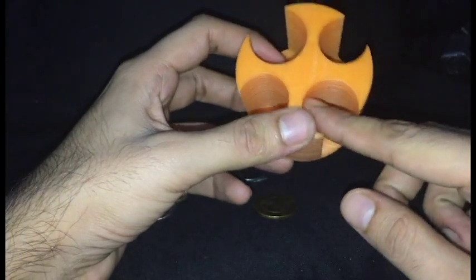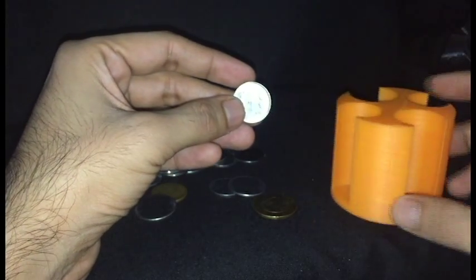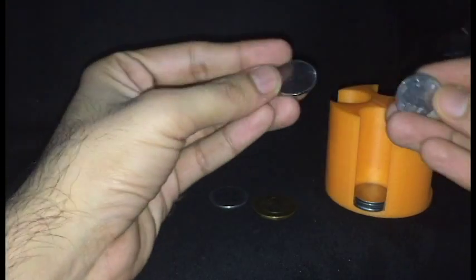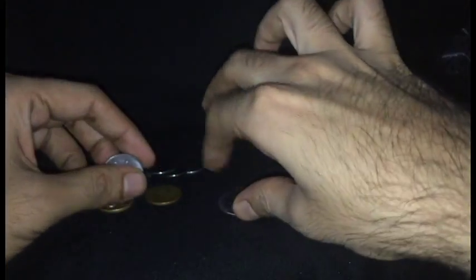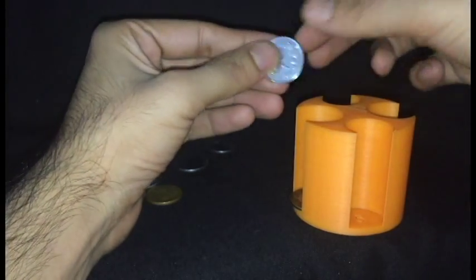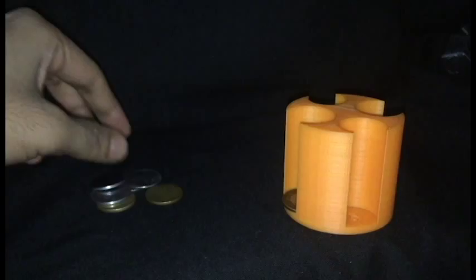These compartments are designed so that only the right coin fits into each slot. This one-rupee coin goes right here in the one-rupee block — you can see it fits in properly and doesn't come out. This is the two-rupee coin going into the two-rupee block, and same with the ten-rupee coin. It basically helps you segregate and organize your coins very simply.